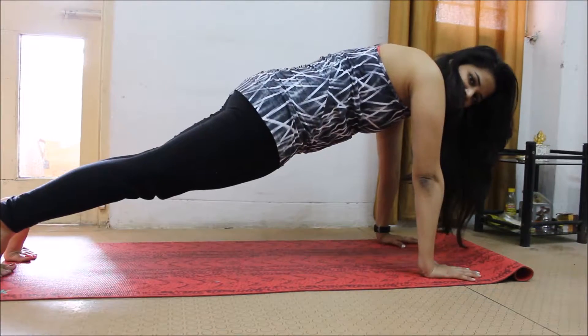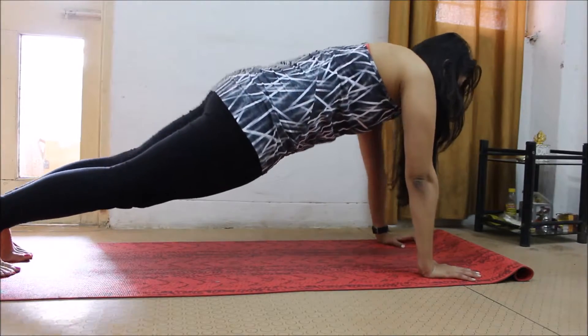Hello everyone, today I'm going to teach you how to do the upward facing dog. For that you have to come on your plank pose. Your hands are straight, your back is straight like a plank.